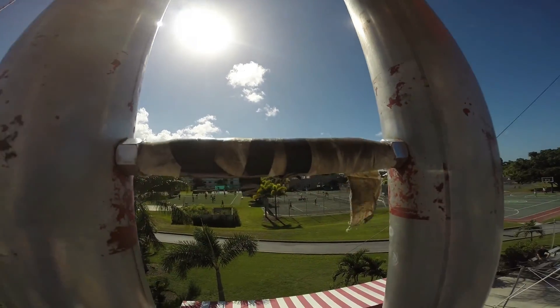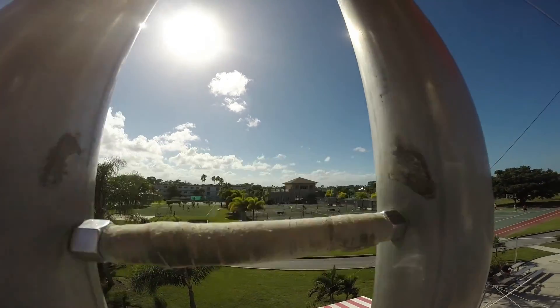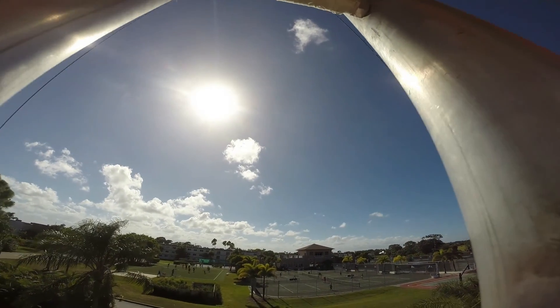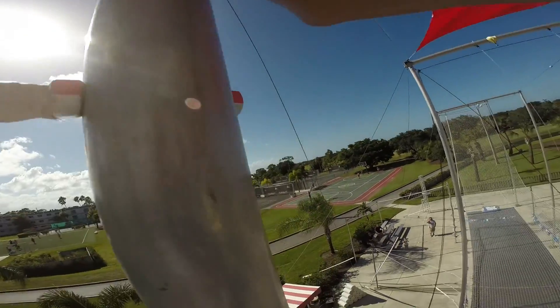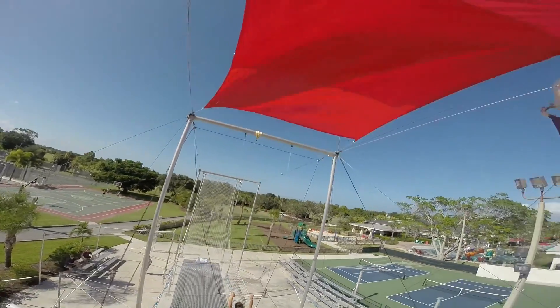Right arm reaches for the pole. You are going to move to the pole, move to the right hand side. Come on, one more step. Good. Step your right foot over towards me. Right arm reaches for the pole. Come on over here.